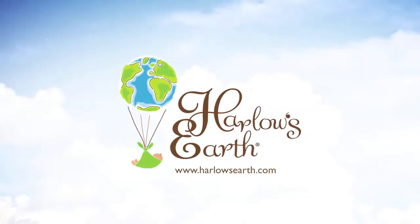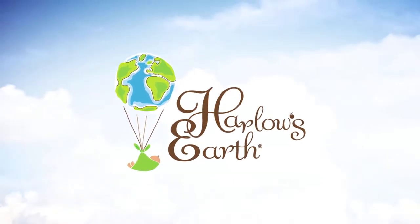Hey new moms and dads out there, we've had a lot of questions about how to wrap a non-standard size mattress, so watch this video and it will surely help you out. Hi, I'm Cassie Hilton with Harlow's Earth. Today we're going to be talking about how to wrap your crib mattress if you have a non-standard size.